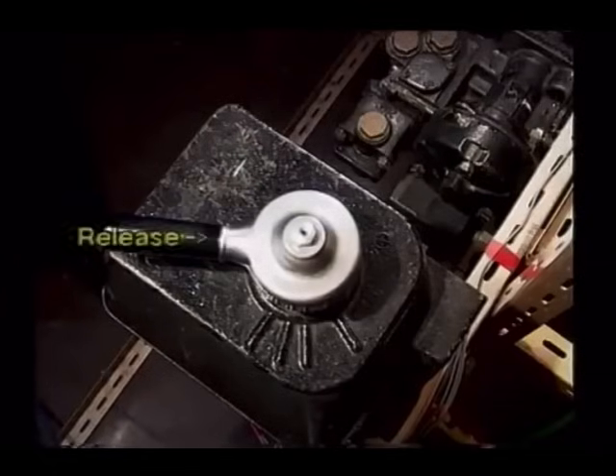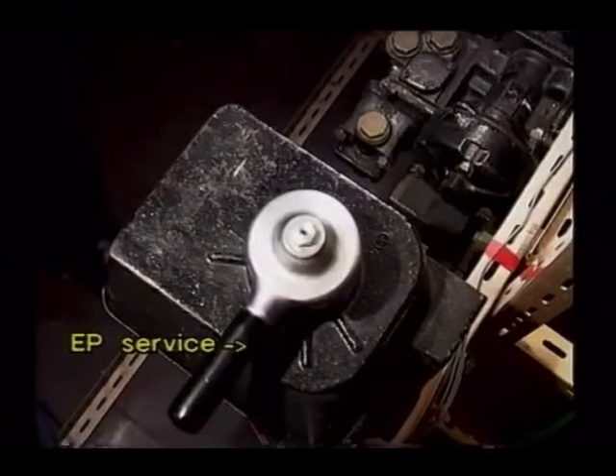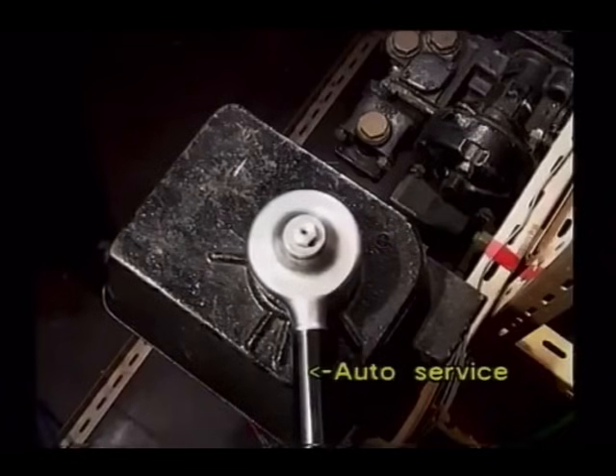Number 1: Release of both braking systems. Number 2: Full application of the electro-pneumatic brake. Number 3: Lap — the neutral position for the automatic air brake. Number 4: Full service application of the automatic air brake. Number 5: Emergency.